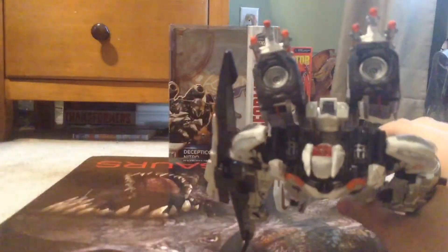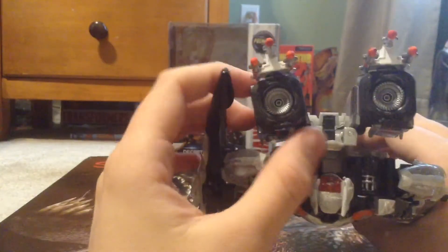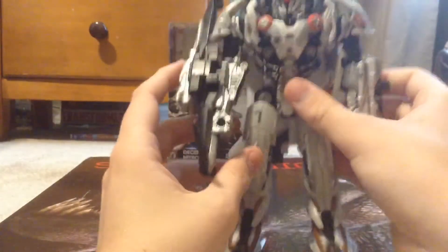I also added bits of silver Sharpie in there and painted the termites black for more movie accuracy of Nitro Zeus.